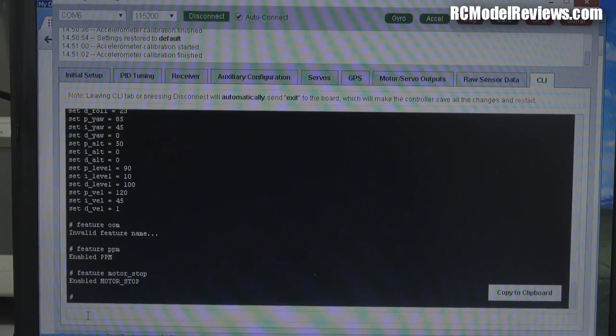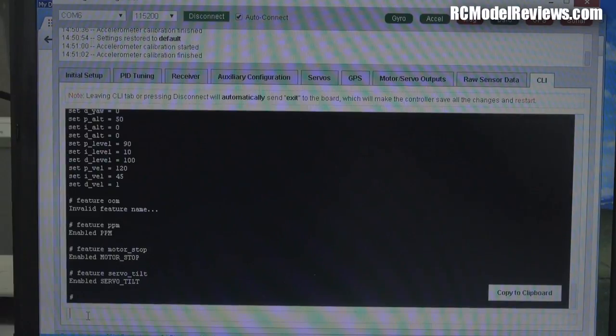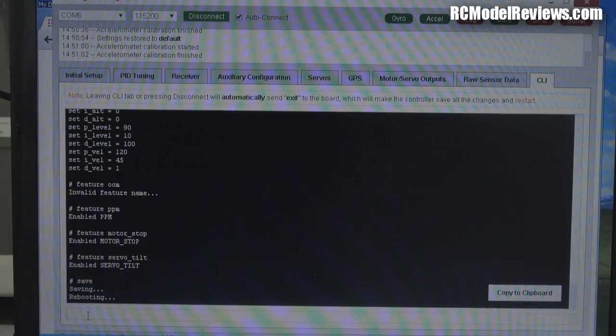Because we're using the Naze Mini board, we want ESC outputs connected to the pins labeled S1 through S4. Type 'feature servo_tilt' — that means the outputs for the various ESCs will go to S1 through S4. You don't need to worry about this on the full Naze 32 board, only the Mini. Then save by typing 'save' or by switching to another tab, which triggers a save and reboot before loading the receiver tab.